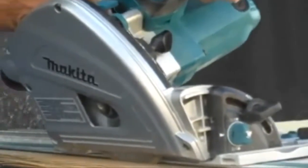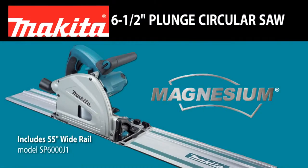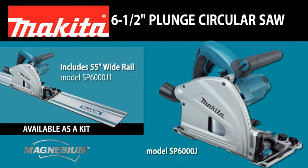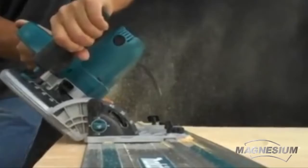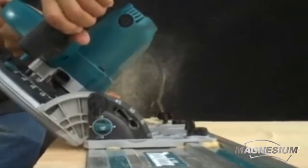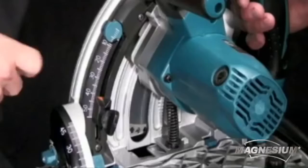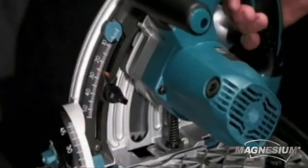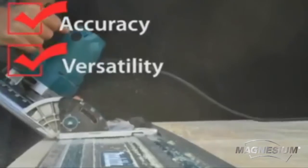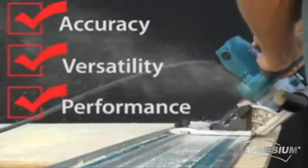Are you looking for a saw that will deliver precision and accuracy in hard-to-cut sheet materials? Then you're ready for the Makita SP6000J 6½-inch Plunge Circular Saw. A saw that's ideal for ripping and cross-cutting sheet materials and engineered to provide you precise, splinter-free cuts. The SP6000J is built with superior features designed to deliver best-in-class accuracy, versatility, and performance.